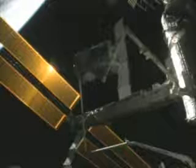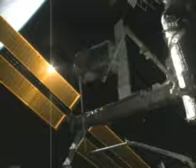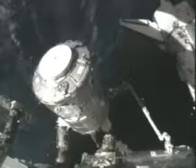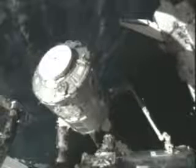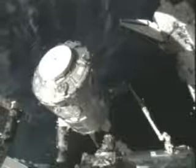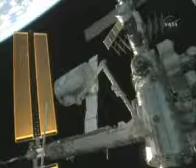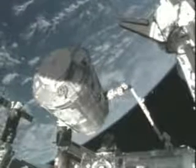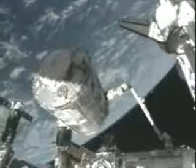The node is then rotated and maneuvered into its final position. Again, this is a very delicate and time-consuming process as an astronaut inside the station carefully manipulates the Canadarm2 and Node 2. In this view, you can see the module hovering in position with Earth passing below.